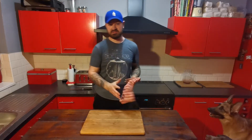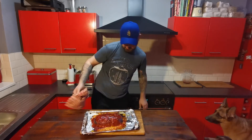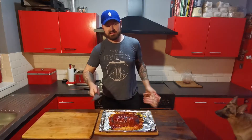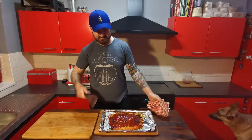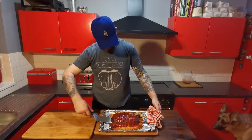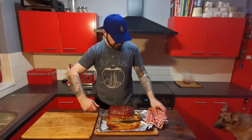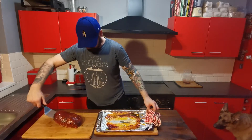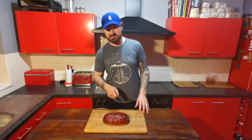Okay so that's had the additional 50 minutes, so that can come out now. I'm just going to take this off the tray, put it on the chopping board, and just leave it to rest for about 10 minutes. Okay so let's give this a cut and have a look at what it looks like inside, then we'll give it a taste.